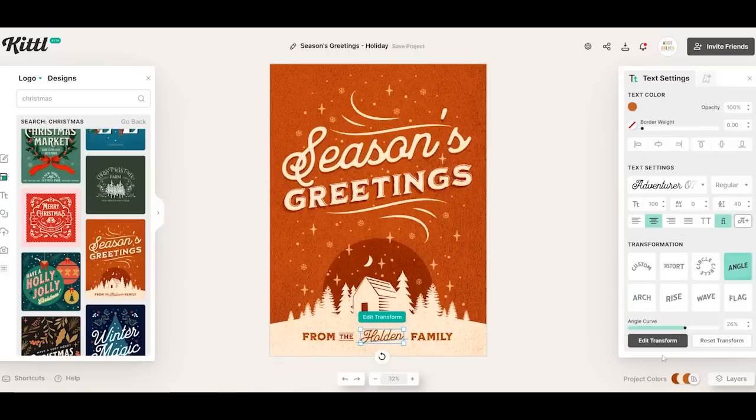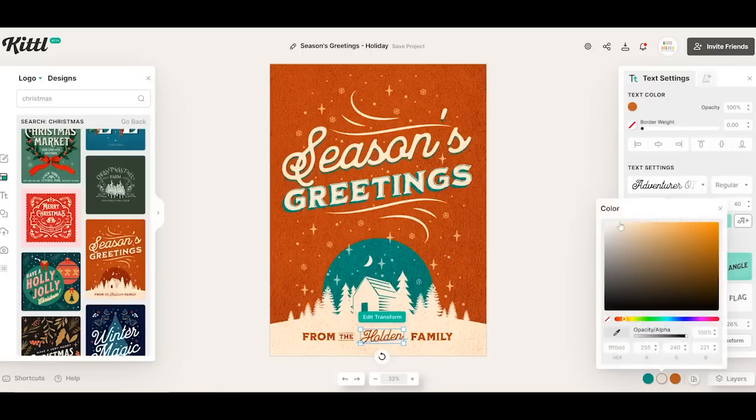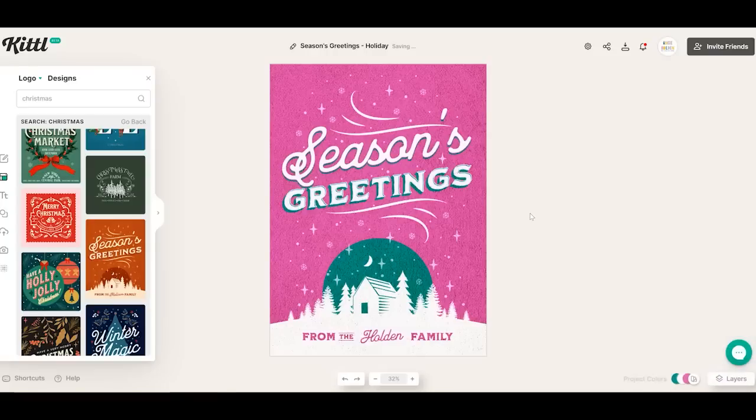I can also change the colors. So if we click the colors down here in the lower right hand corner, we can start picking from a wide variety of colors. Let's say I want to make this card something that isn't really traditional — I could change these colors and come up with a design that's Christmassy but not very traditional. And once I like the design and I'm happy with it, we're going to go ahead and download it.